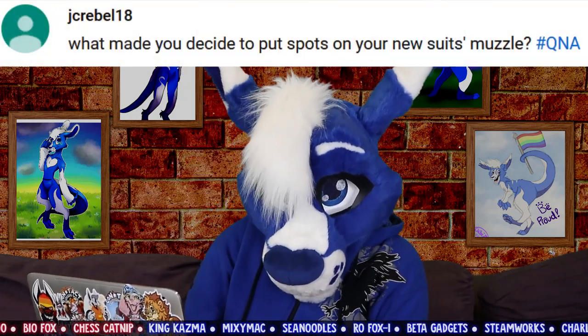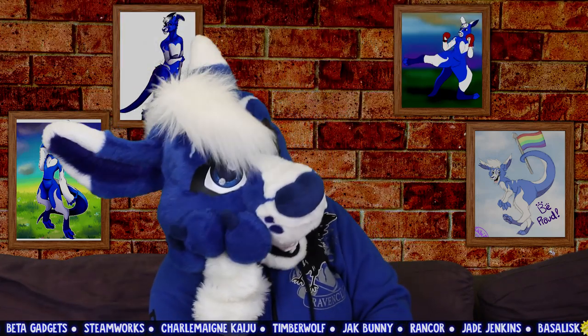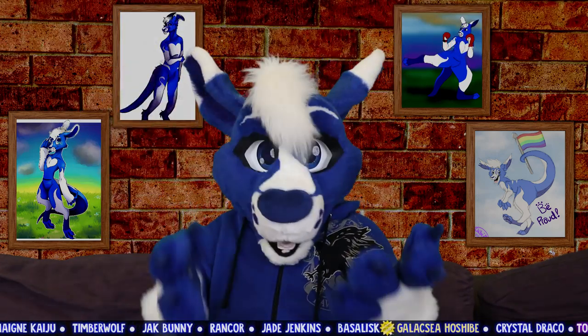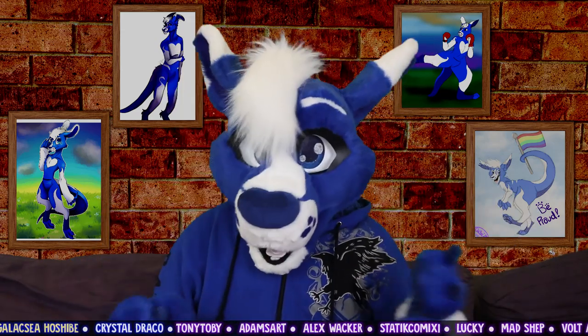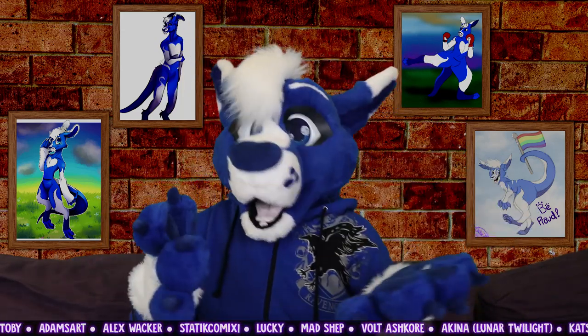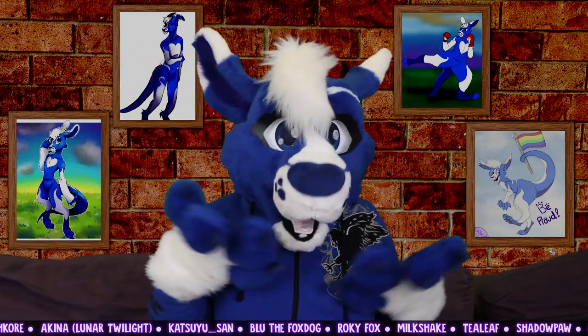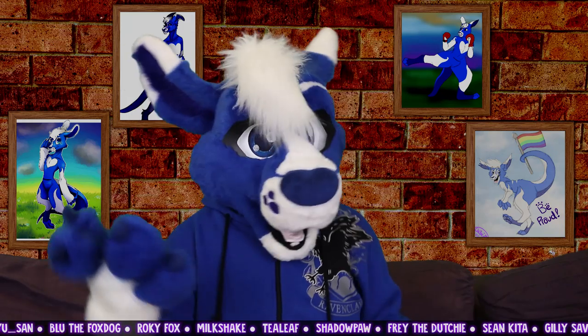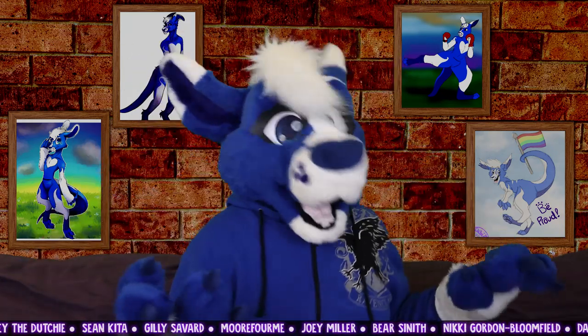From jcrebel18: what made you decide to put spots on your new suit's muzzle? I haven't actually really thought about this too much because it was just such a natural progression in his design. People started drawing them in fan arts, and then I started drawing them in my own art, and then they made their way onto refsheets, and thus onto the fursuit. I think it's mainly because it's a cute way to show whiskers without actually having them.